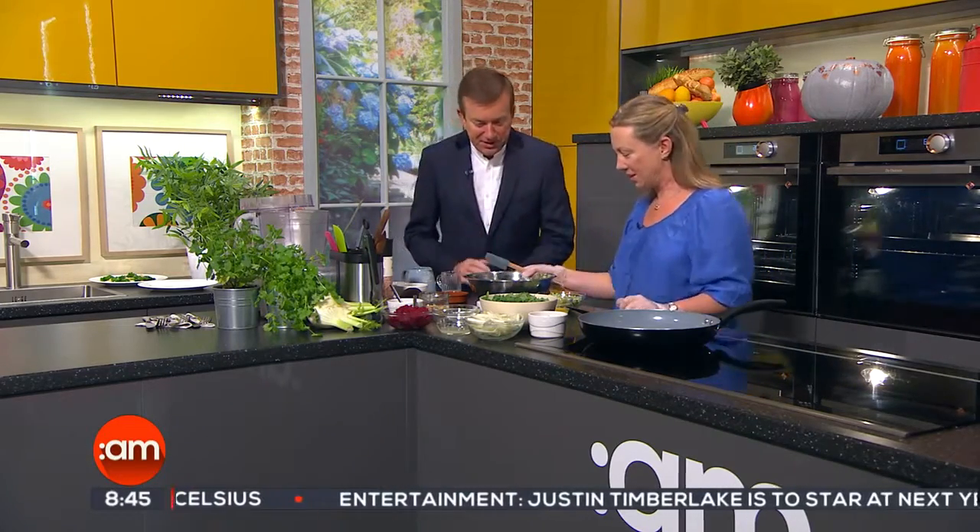Thanks for staying with us. There's nothing that gets rid of those Monday blues quite like a delicious burger. Fiona Stondren from Fiona's Food for Life joins me now to show us how to make a burger which is good for you. Yes, it's a turkey burger and we're putting in beetroot and hummus. Okay, good morning. Good morning. So, healthy turkey burgers.